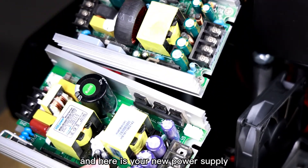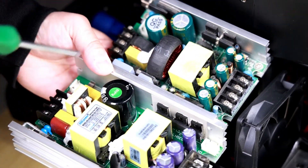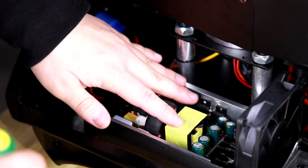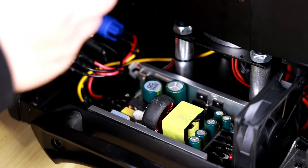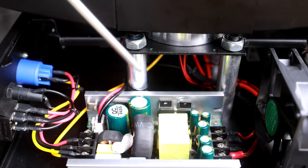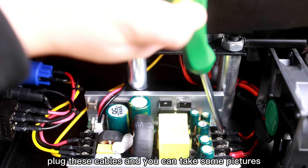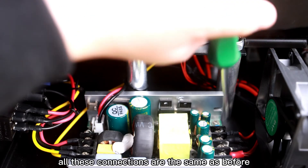Here is your new power supply. Make sure all the connections on both sides and the cables are in the same position as your old one. Let's install it back. First, install the fixing screws, then install the remaining screws. Don't forget to plug the cable back in. You can take some pictures to make sure all connections are the same as before.